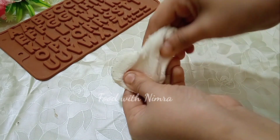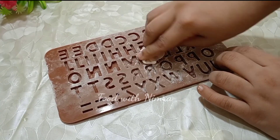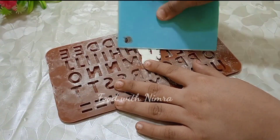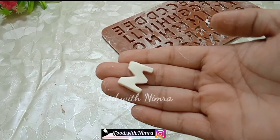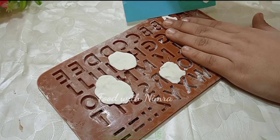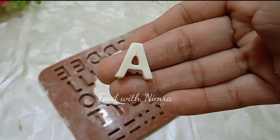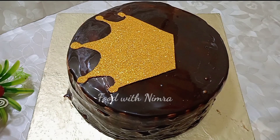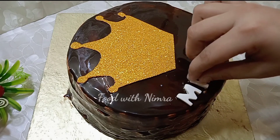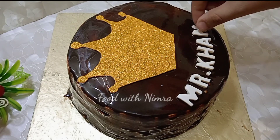When the cake is set in the fridge, we add the 3D name decoration. I used a fondant alphabet mold and added a coin flower. You can easily get these molds in a supermarket or baking shop. Use fondant and a scraper to cut out letters easily. The topper was cut from a sheet and the name was cut in 3D. Here I wrote a letter for Mr. Khan — you can easily write any name this way.